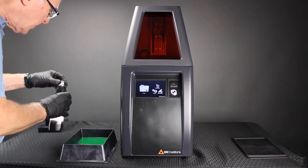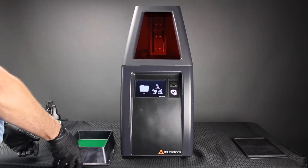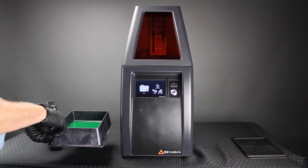For small prints, you only need about a quarter of an inch, half an inch max. There's also a max fill line at the bottom of the DuraVat.